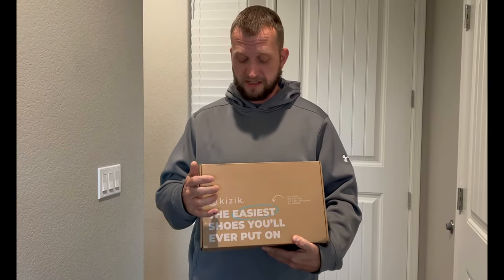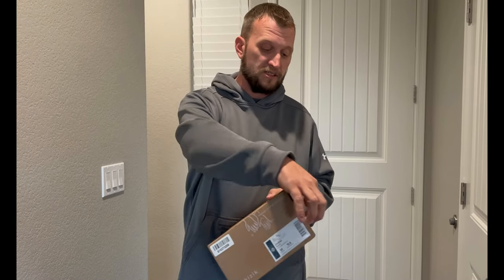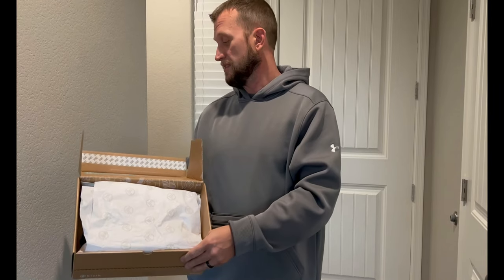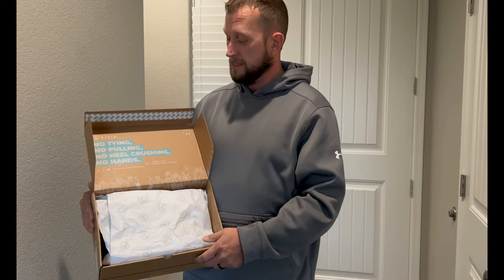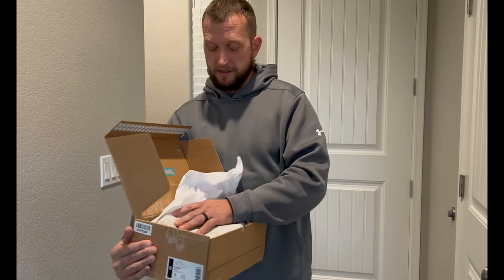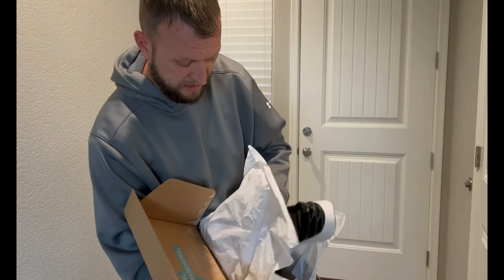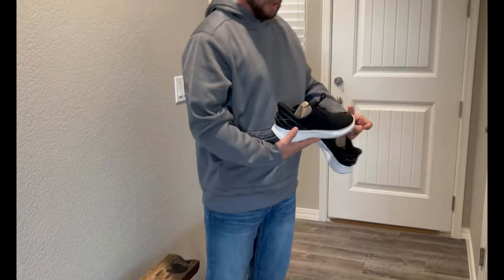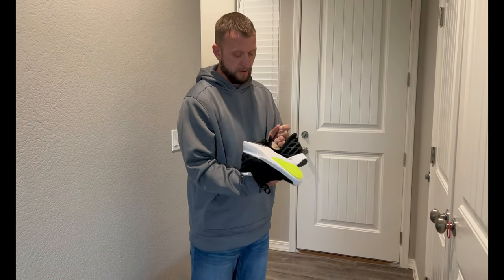We're going to take a look. They come in this cool little box. It says 'Don't let your shoes slow you down' on this side, and basically it's the easiest shoe you can ever put on. There's a little tab here — you pull this tab and it opens up like this. It comes with some cool packing material. It tells you there's no tying, no pulling, no heel crushing, no hands. You just take it out of the package and they come just like this, with little pieces of cardboard inside that's typical of any shoe.